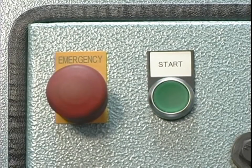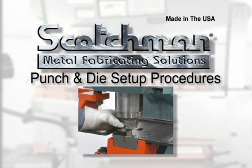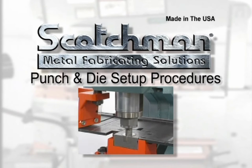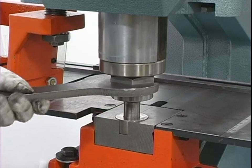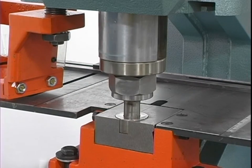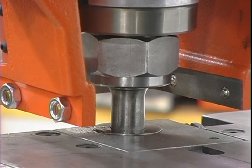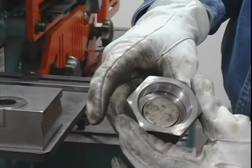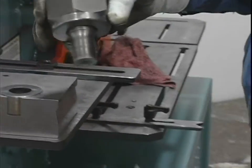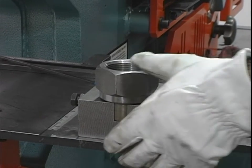This mushroom stop switch is designed as an emergency stop switch. The first and most important procedure we will demonstrate is the Scotchman method of changing and aligning punches and dies. Failure to properly align punches and dies can cause serious bodily injury to personnel and or damage the equipment. Please observe the procedure very closely and use the Scotchman method.